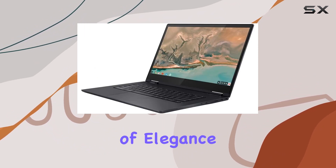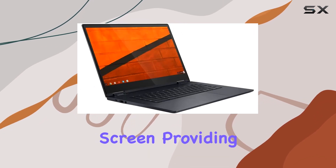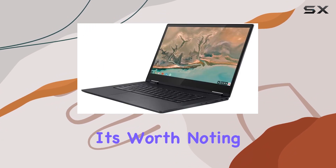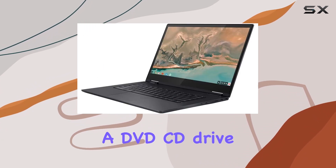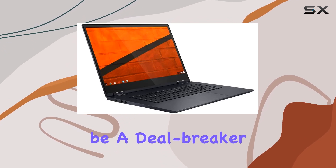The blue color adds a touch of elegance to the device. The standout feature is the responsive touchscreen, providing an interactive and intuitive user experience. It's worth noting that this model doesn't include a DVD-CD drive, but in today's digital age, that might not be a deal-breaker for many.